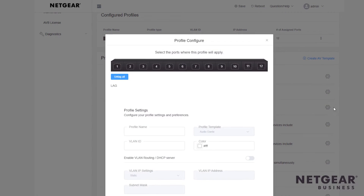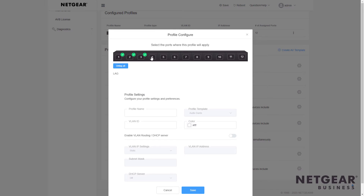So click the gear icon, and now simply select the ports you'd like to use for Dante Audio. Let's give it a name — in this case, how about Dante?